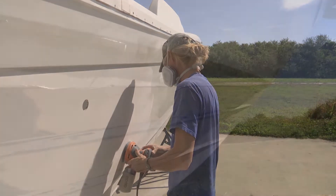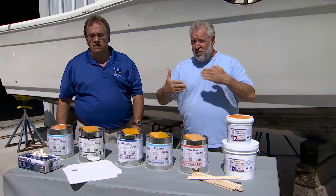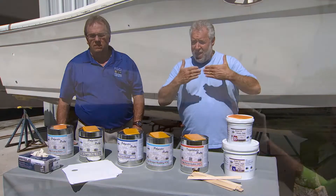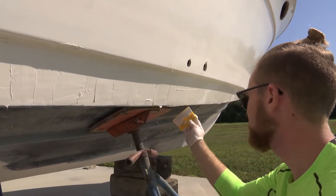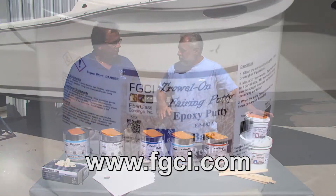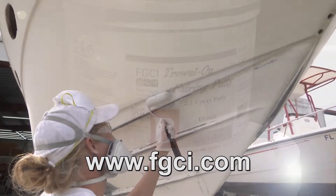Now, if you're going to be doing any putty work below the water line — if the vessel is going to be staying in the water permanently — and you're finishing your repair with gel coat, you definitely want to use a Vinyl Ester putty below the water line. If you're going to be bottom painting below the water line, you want to use an epoxy trowel on putty — a putty that's resistant to osmotic blistering. It will make a permanent repair underneath the water line.